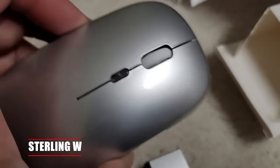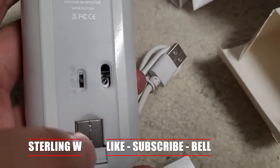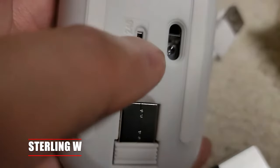That dongle is actually right underneath the mouse. There's two buttons, and there's also a button on top for the DPI. There's an on/off and Bluetooth switch, or the dongle 2.4 gigahertz option. The switch is on the bottom, and the sensor is also on the bottom as well.